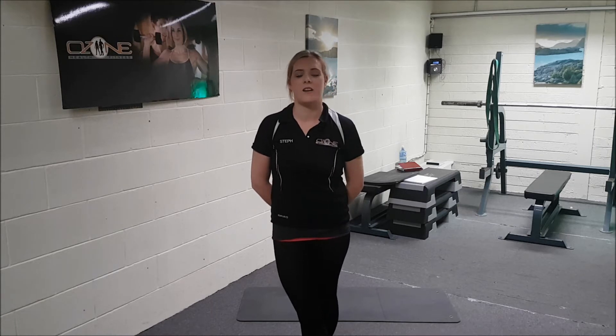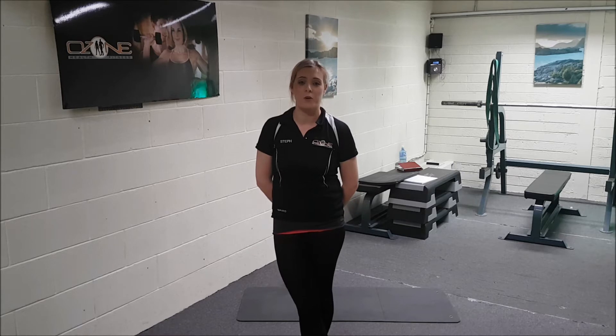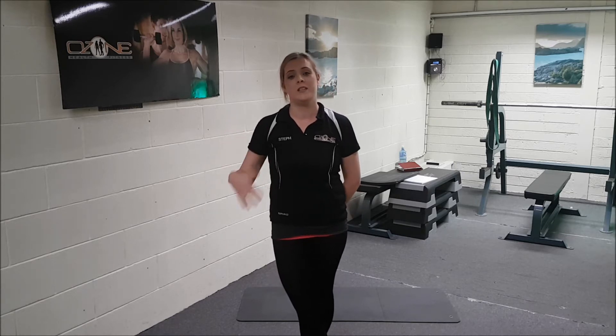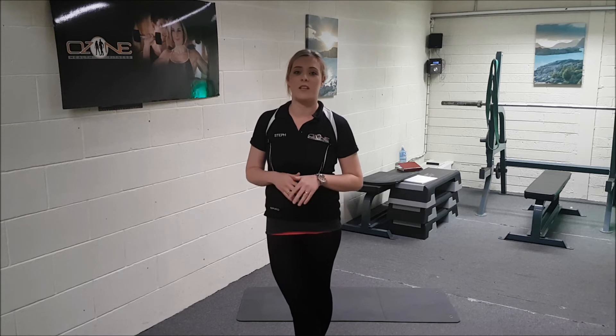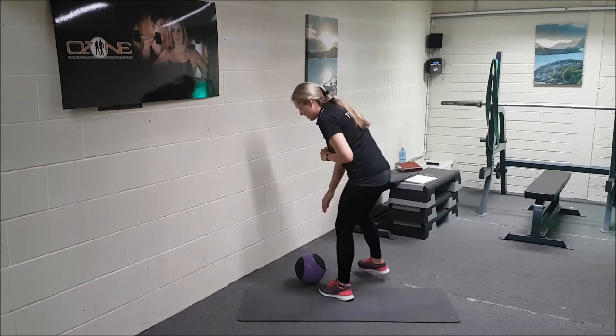Today's 299 workout is going to be squat and throws and burpees. Basically, I'm going to do nine squat and throws followed by nine burpees straight after, then you're going to repeat it again, take a 30-second breather, and then you're going to do that five times.